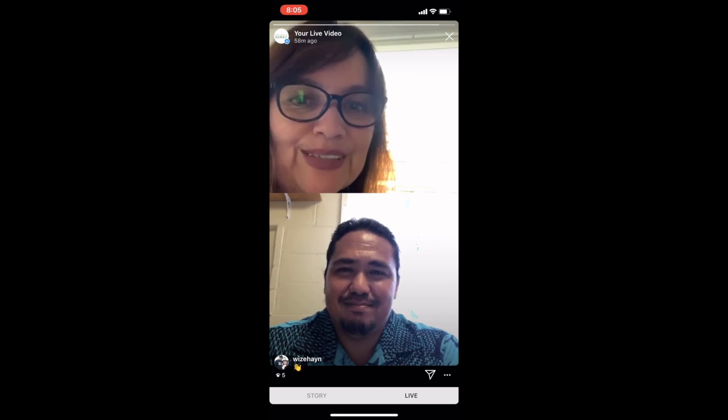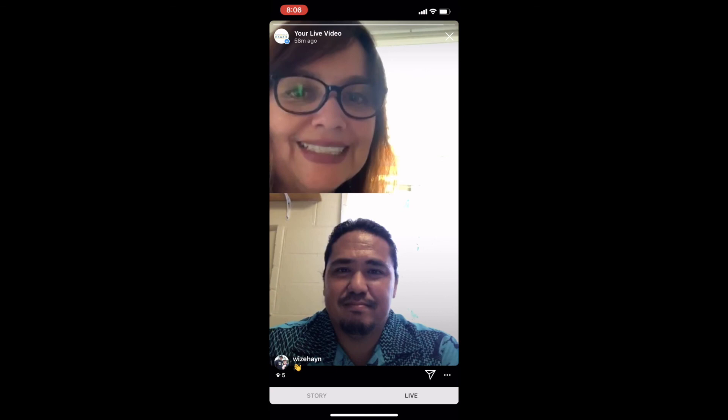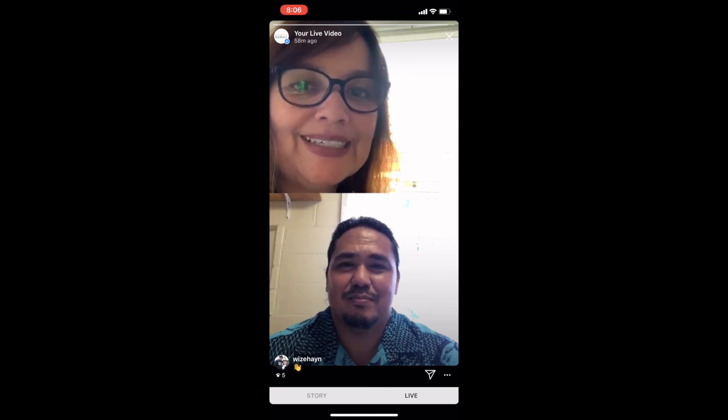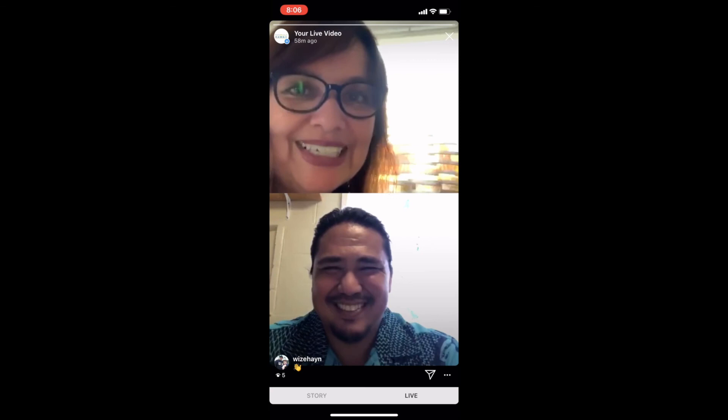Very nicely and beautifully said. I love how you explained the backstory behind all of that. So there you have it, everybody — lei exchange and how you can incorporate that into your ceremony. Until next time, thank you so much. Aloha everybody, take care!